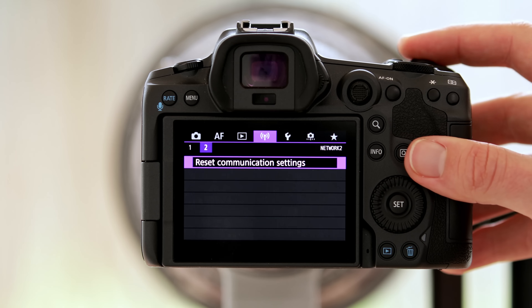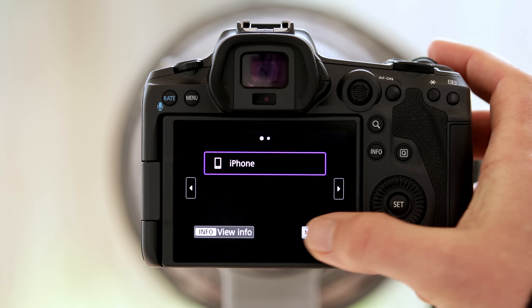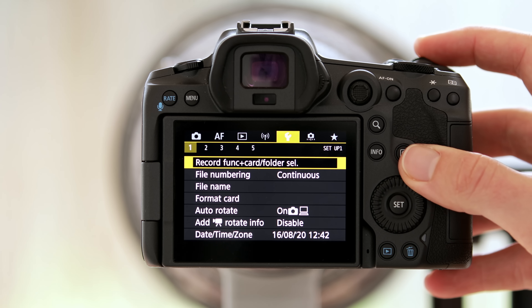We skip the purple menu — there's really not much to do in there, but you can use the Wi-Fi, for instance, to connect this camera to your phone via the Canon app, which can be pretty handy for remote shooting.